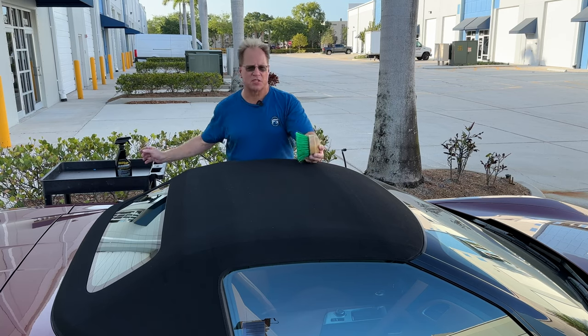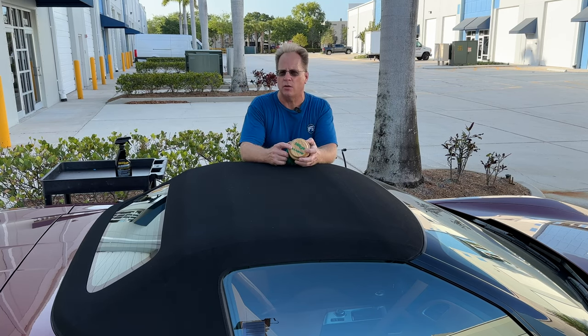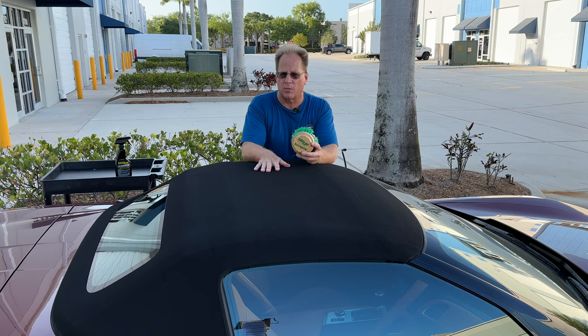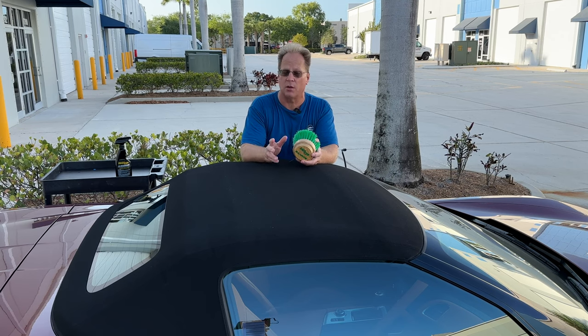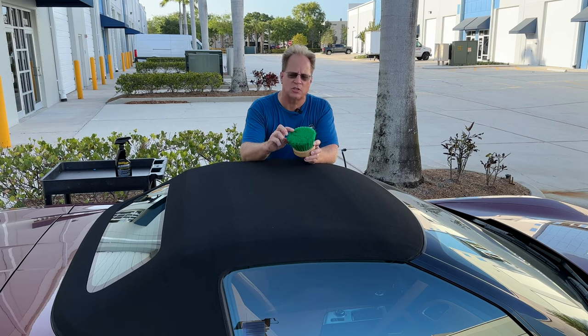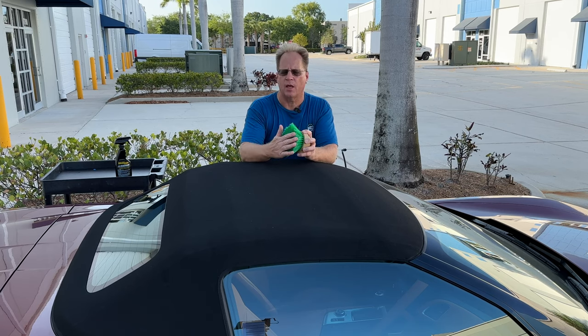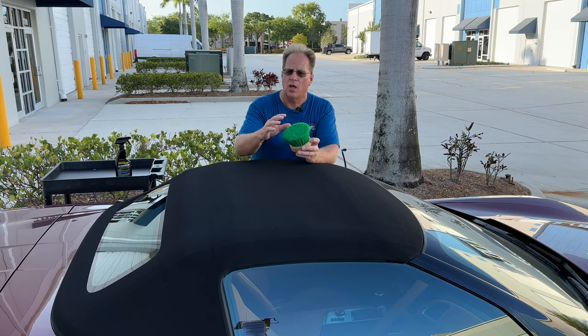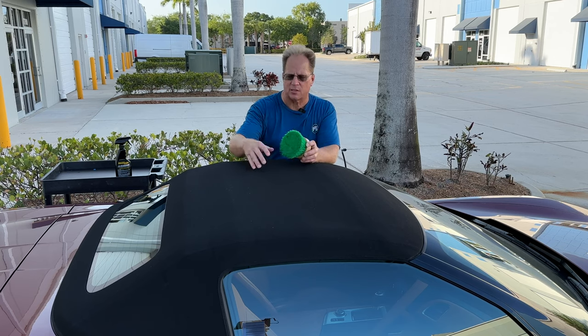This brush here is specifically made by Ragtop and the Hartz Company. Hartz is the largest manufacturer of canvas convertible tops, so they know their business. What makes this brush unique is the bristles are about two inches long and very flexible, and the tips of all the bristles are flagged or split. That makes it more gentle to the top and they're small enough they can get into the weave.